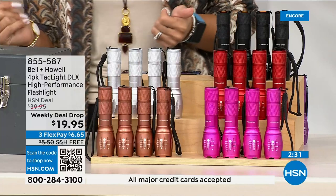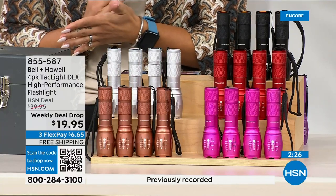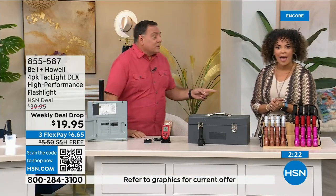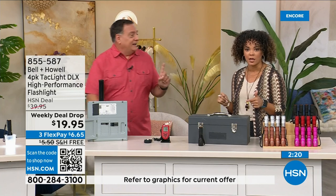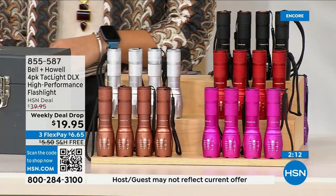This is our weekly deal drop — 50% off. Sometimes weekly deal drops are 20 or 30% off, but cutting the price in half is the time to go. Over 700 sold already and this is the first presentation. Not only did we cut the price by half, we doubled the amount of lights you're getting — so we did both things. This is insanity.